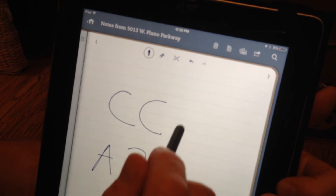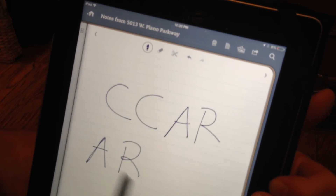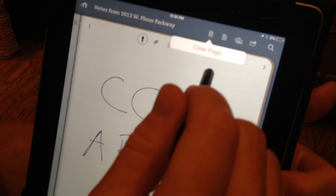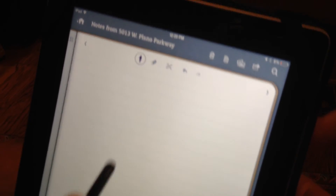Then if I want to go back up, I can just tap on the page and continue to write. If it looks like I've made a total mess of this and I want to erase the whole page, I just click on the icon that looks like the trash can and it says clear page, and it clears my page so I can start over.